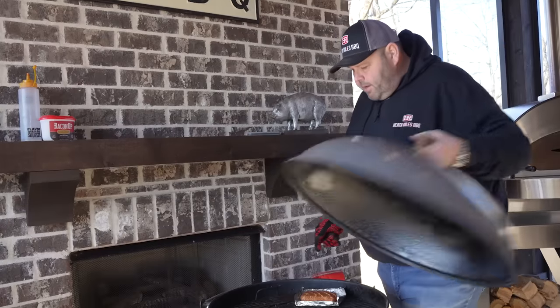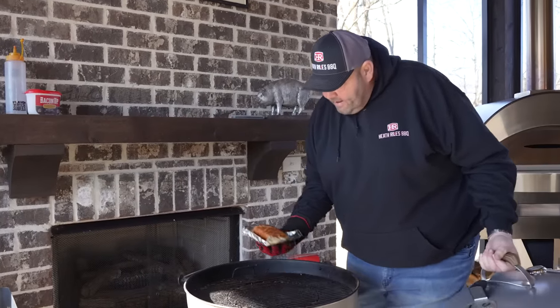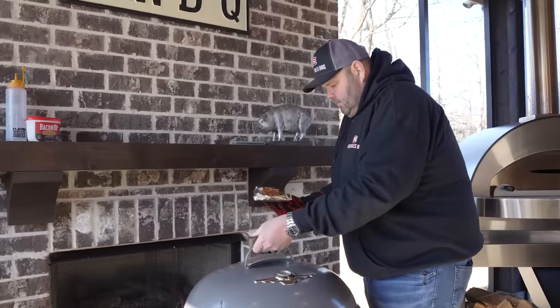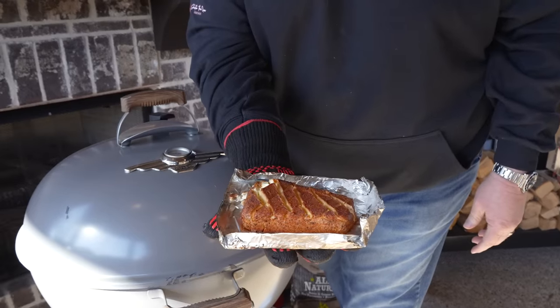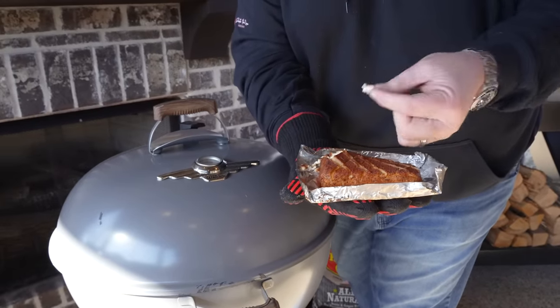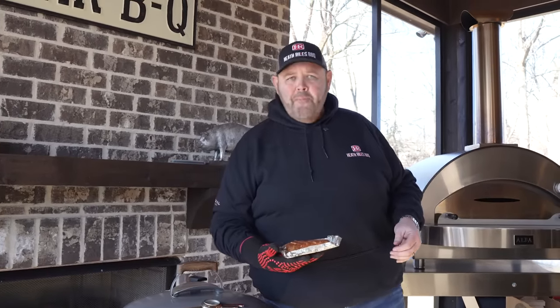Our cream cheese is done. Look at that — that cream cheese is smoked to perfection. Let me get a little bite of it. I know this is going to make this buffalo chicken dip that much better. Let's get over here and mix it up.